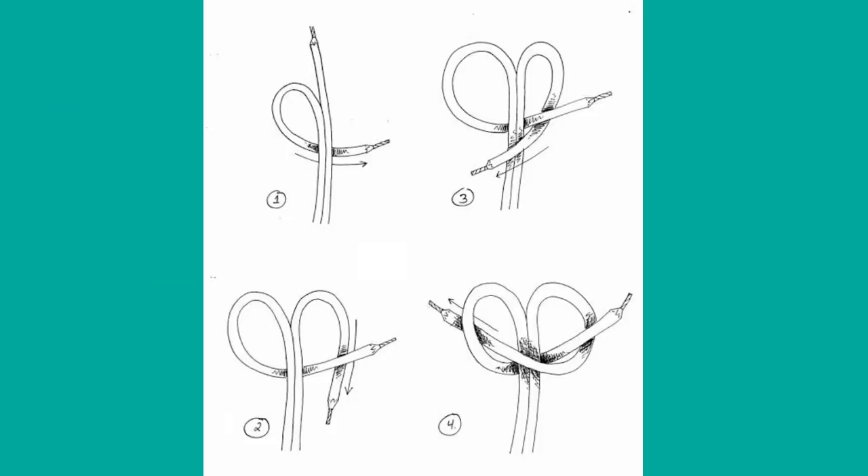Figure 1: Split the end of the flat cord about 8 cm long, then bend the left strand of the cord and place it at the back of the main cord. Figure 2: Bend the right strand of the cord and place it at the back of the left strand.